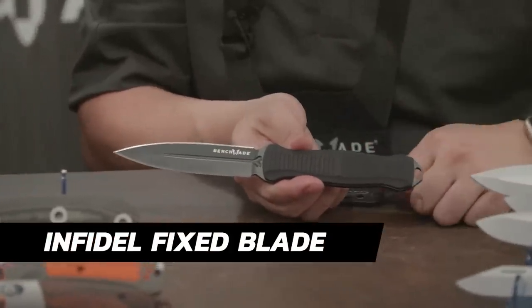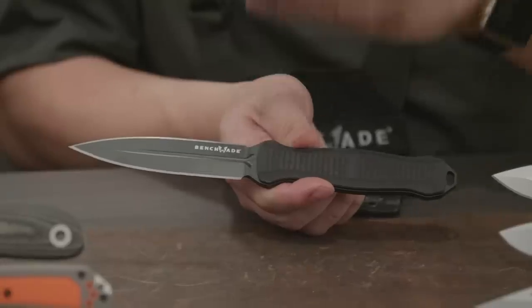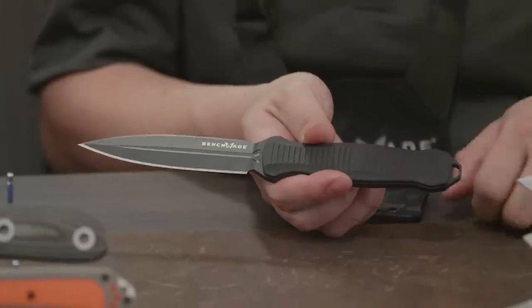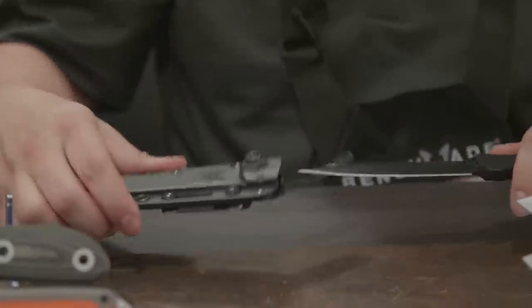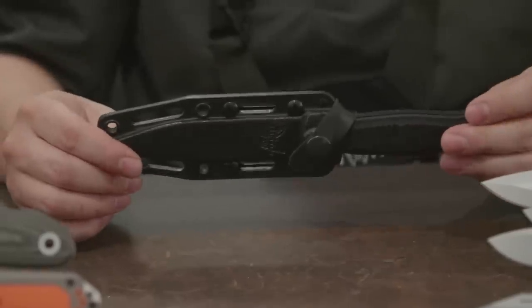Now the other fixed blade in the black class we're offering is the Infidel Fixed Blade. All the DNA of the original Infidel is here — same blade profile, same iconic blood groove, and it's a double-edged sink chisel grind blade in D2 steel, just like the inline Infidel. Aluminum handles with very similar milling. It comes with an Ultron sheath that offers a lot of different lash points, and you also have a retention strap in addition to pressure fit.